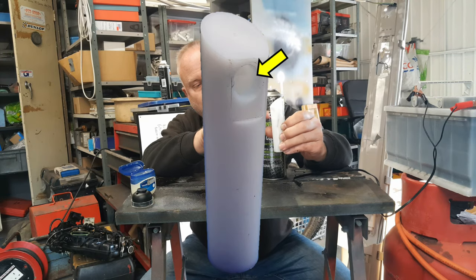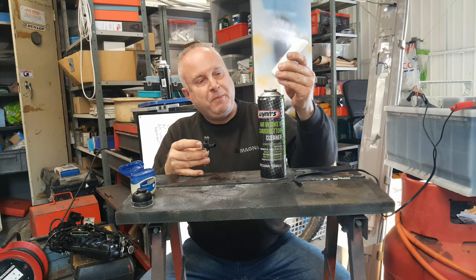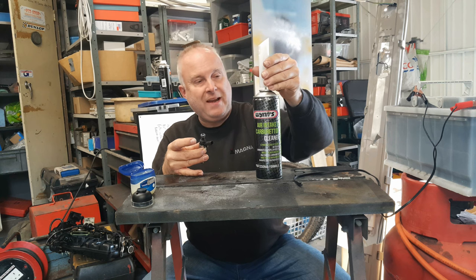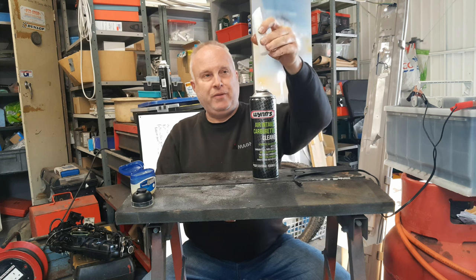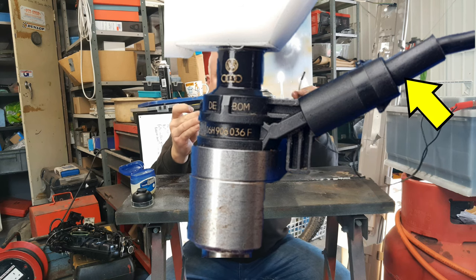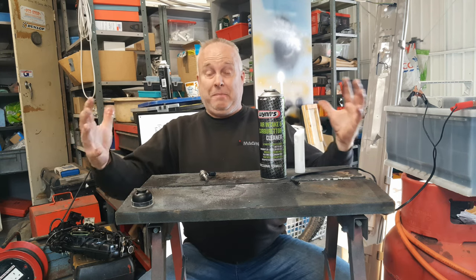The adapter has a hole at the top end that you can fit the fuel rail end of the injector into, and at the bottom end a very small hole that you can connect to the nozzle of a can of carburetor cleaner. When you press it down onto the nozzle, it sprays carburetor cleaner up through the device and then out through the injector, which you open by connecting to power — so you will need access to a 12 volt battery. Simples, it really is simples.